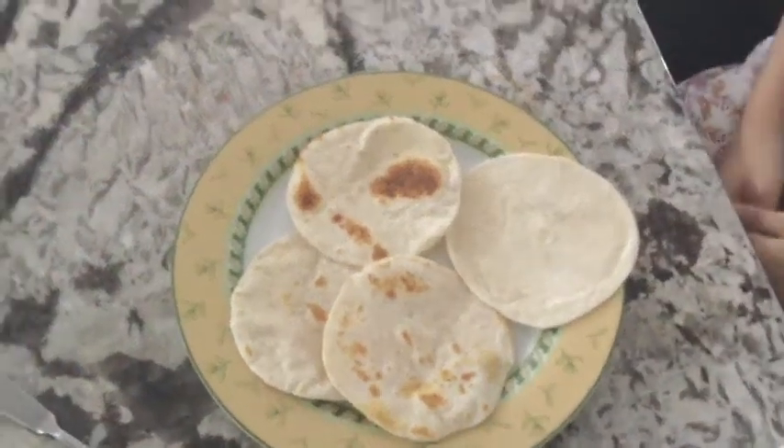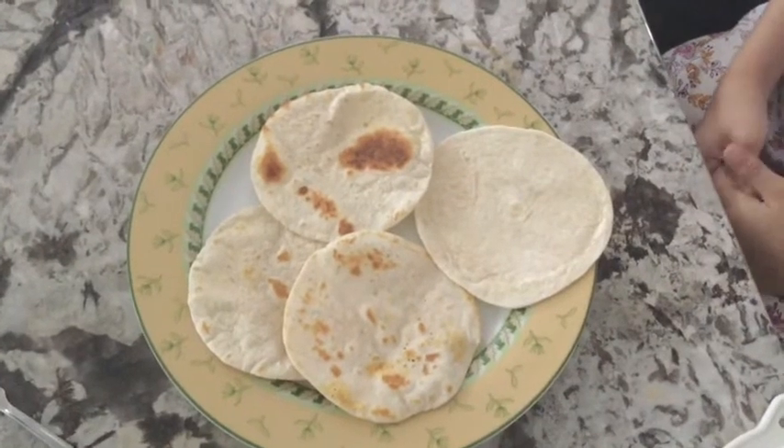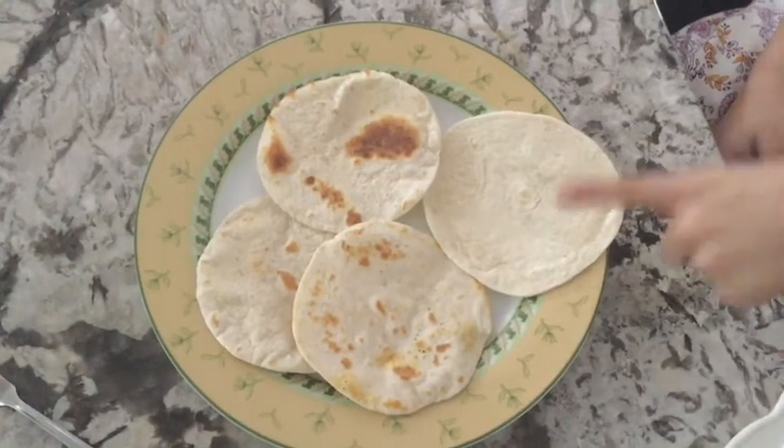Hi friends, today I'll be teaching you how to make a delicious, easy, and healthy snack that you will love, that kids can make. Here's the things you'll need to make this.